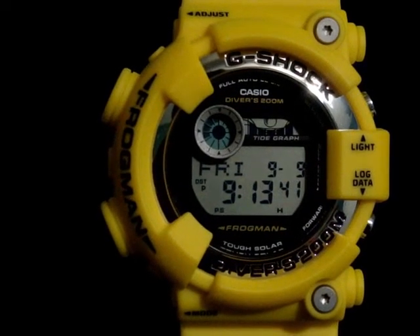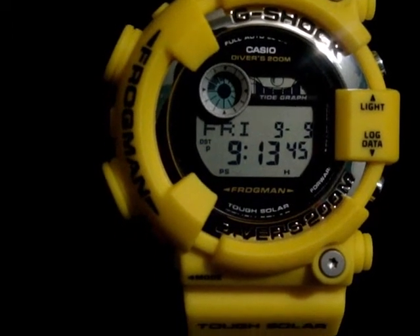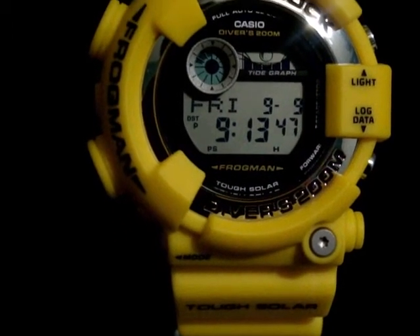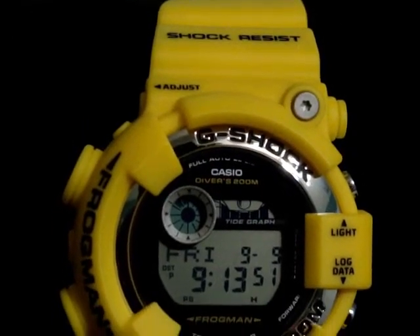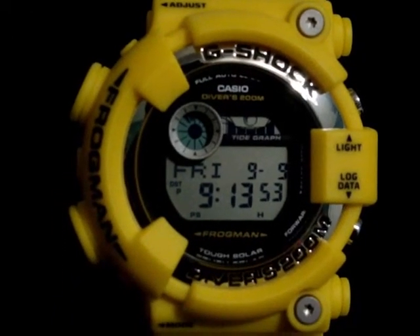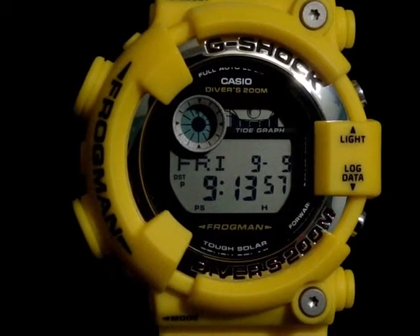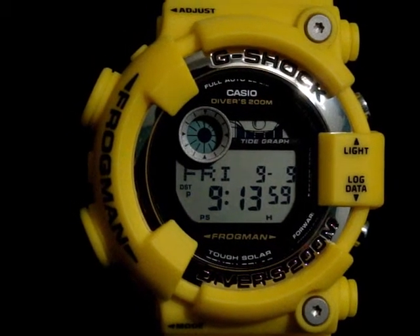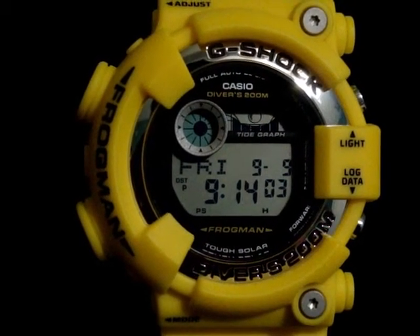My thoughts on this watch — it's pretty interesting. It is a tough solar watch, as you see here on the band, and is a shock-resistant G-Shock. I really think this watch is great, and time will tell how much I like it. I can't believe I'm saying this myself, but I am wearing this G-Shock.